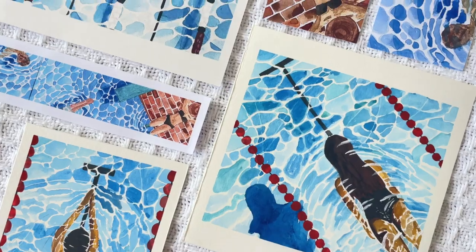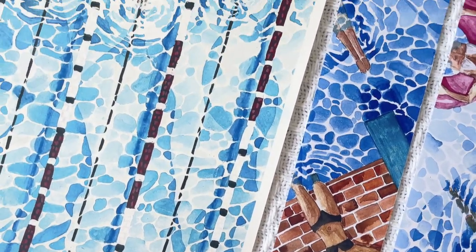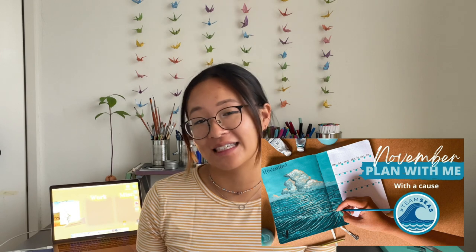This month my theme is a swimming and water theme, and while you might recognize a similar water theme from November, the medium and techniques are completely different. The month of March is special for me because it's my birth month, and if you watched my February plan with me you'll also know that this is the year of the tiger, which is my year, so this birthday is extra special.